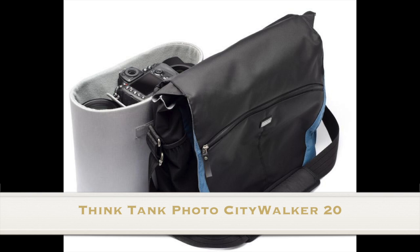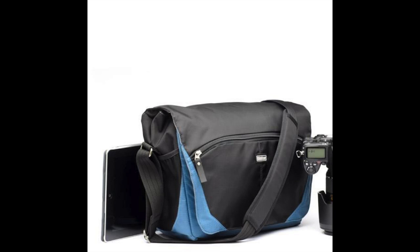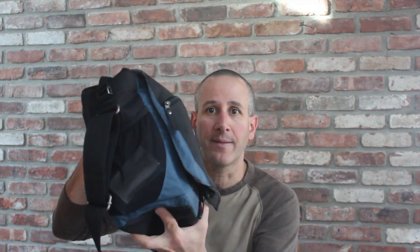Hi, this is Dan from Gear Diary. Today we're going to take a look at the Think Tank Photo CityWalker 20. This is a messenger style camera bag from Think Tank. It has an MSRP of $139.75. I used it when I went to cover an event in New York City last week and really loved it. So let's dig in and take a quick look at the bag itself.